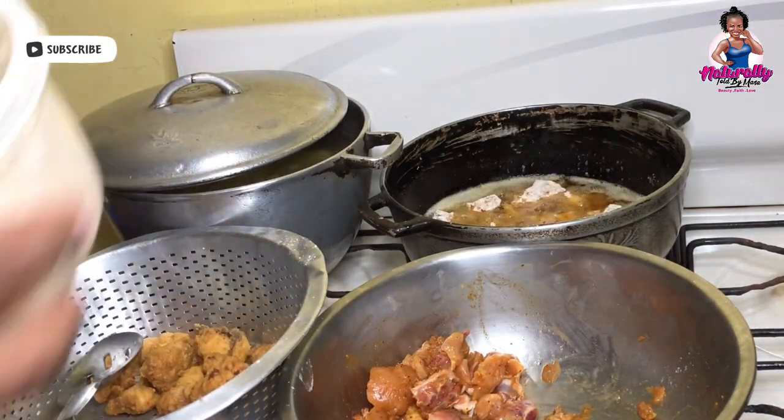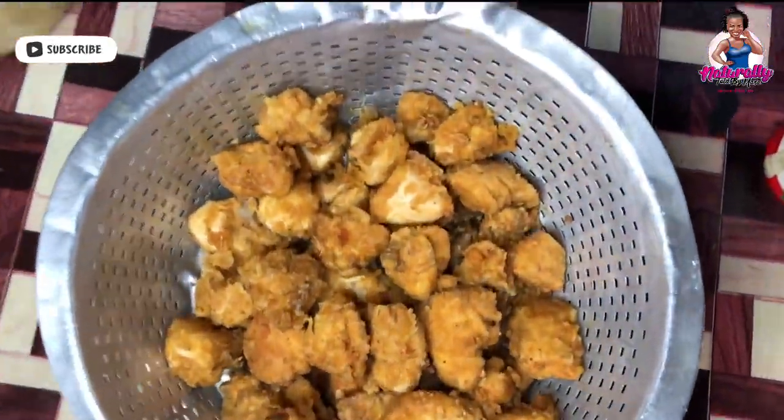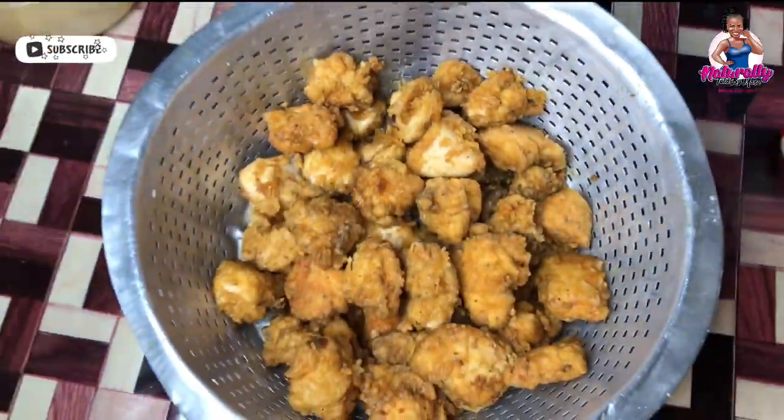Now I'll show you what my chicken bits look like after they have been fully fried — those are all ready. I'm going to move on to the preparation of the Irish potatoes.